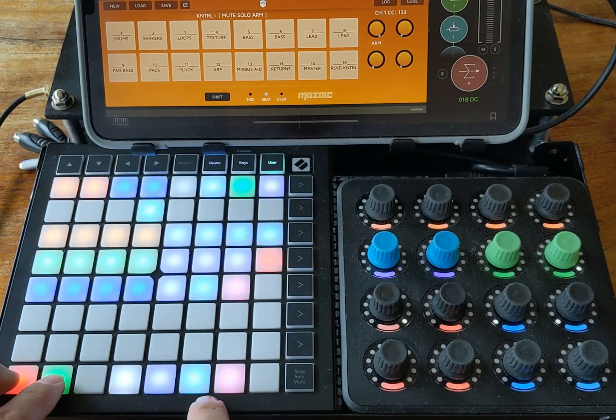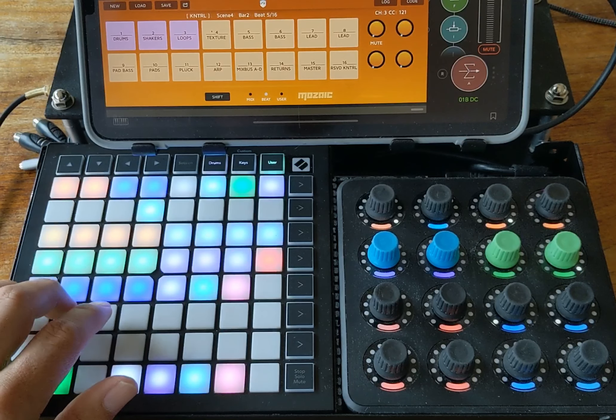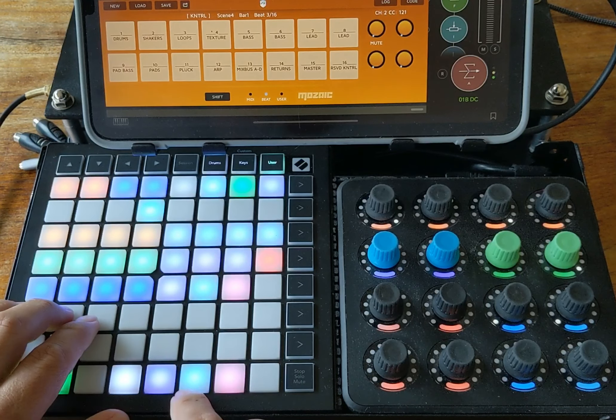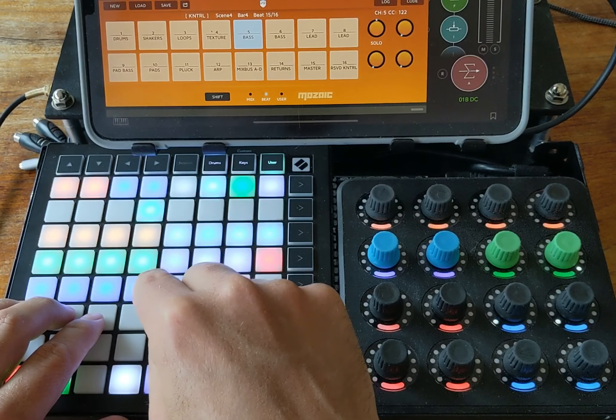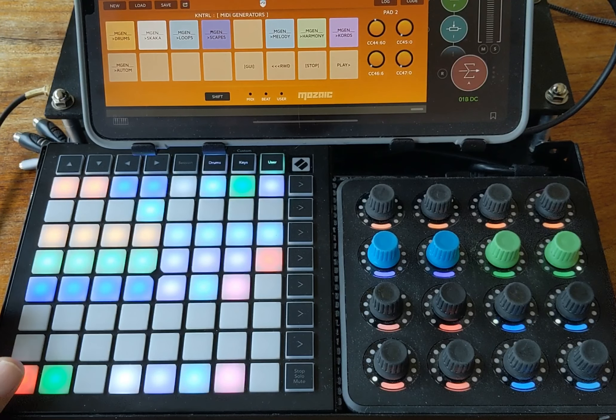These three buttons down here control the mutes, solos, and arms page, so from here I can mute and solo all tracks. Let's press play and go to mute. Hopefully that gives you a good idea of what I can control in my AUM session with Control, Quantum Composer, and the Timmytron 2000.